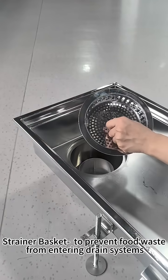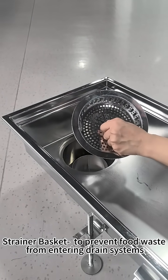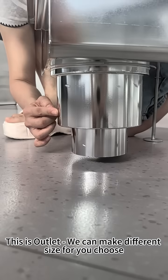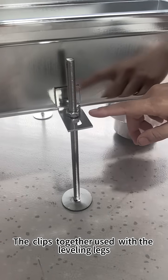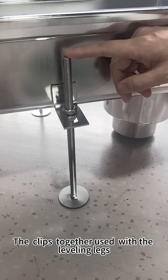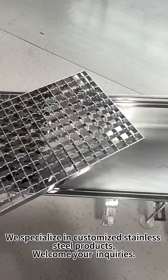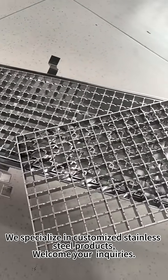This is Drain Channel 40 and we can make different sizes for your use. The clips are used together with the leveling necks, allowing height adjustment for the drain. We are specialized in different customized stainless steel items.